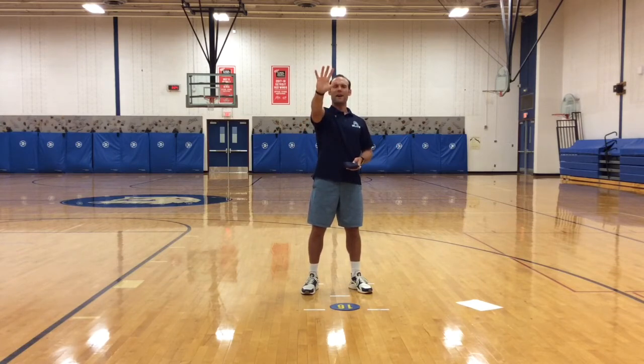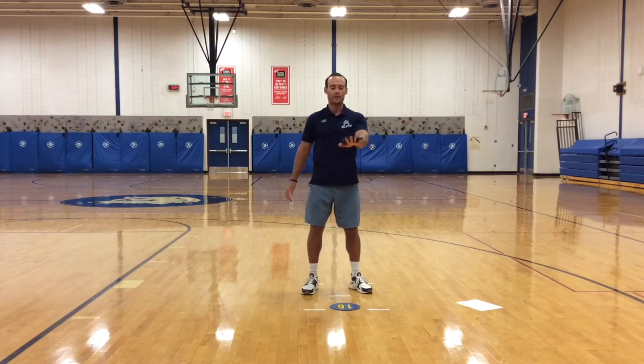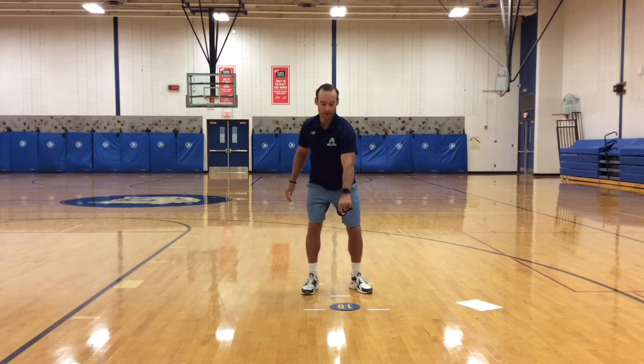Next one: get your hand flat, like you're getting ready to give a big high five. Spread your fingers out wide, take your bean bag or your ziplock baggie, flatten it out on top of your hand. I want you to toss it up from the top of your hand, catch it on the way down on the bottom of your hand. Try it again with my other hand. Toss up, catch on the way down.